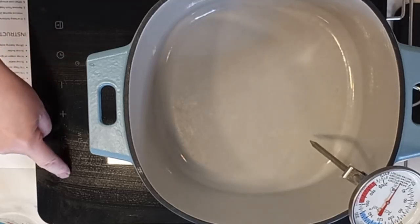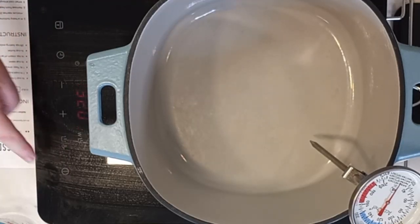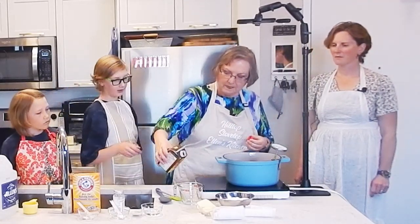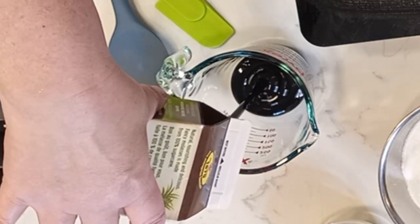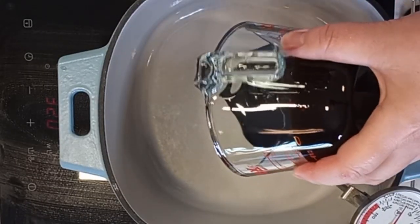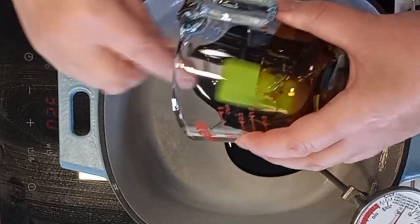We're going to start off with our ingredients. First, we're going to turn on our little heater here, and we're going to start with half a cup of molasses. Molasses is made with 100% cane sugar, so that's an important thing to know for people with intolerances. We'll put that in our container.